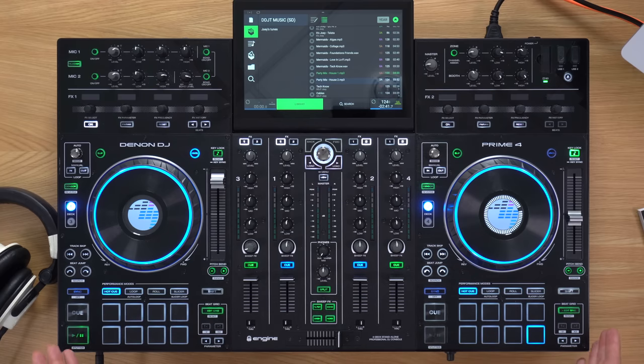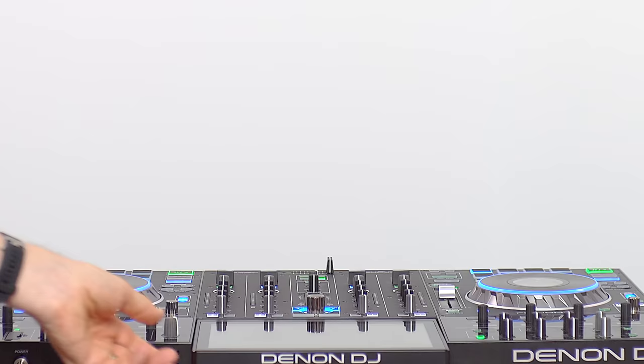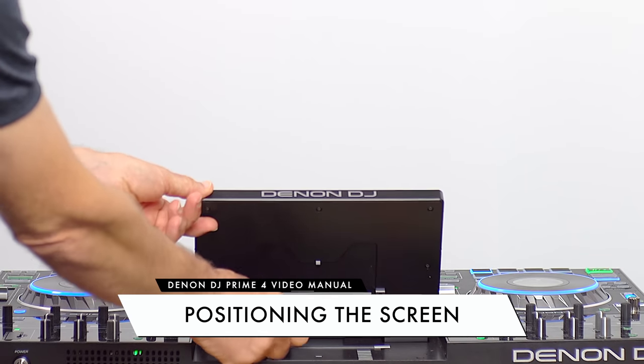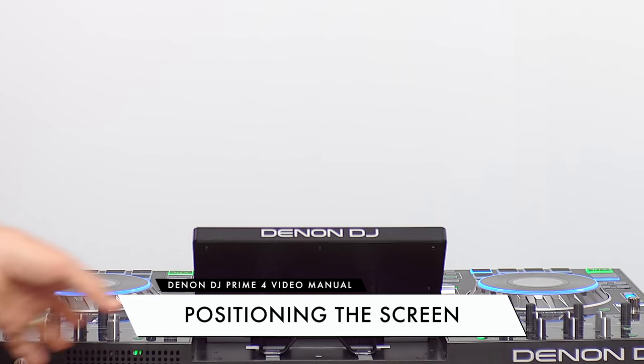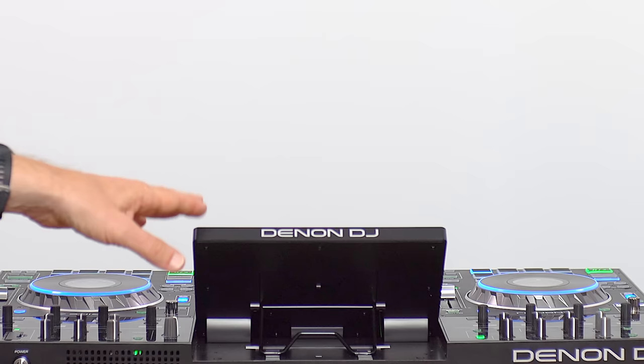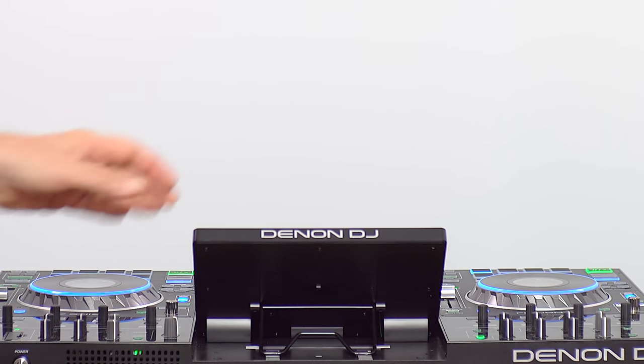I'm going to assume for this tutorial that you've gone through that process, you've got the right firmware on here, and you've got the latest version of your software. So before you're ready to DJ, you want to plug in any inputs and outputs that you want to use. Let's lift the screen up — this lets us see better and also shows off the little clip that keeps it really nice and sturdy.